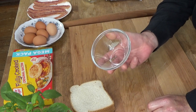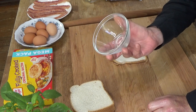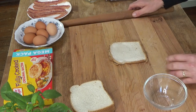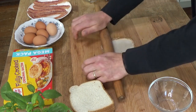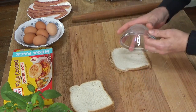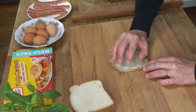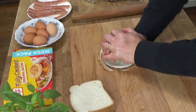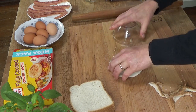I don't have an actual cutter that size, so I'm just using this little custard cup which measures four and a quarter inches in diameter. I do need to roll this slice out a little more. You want a soft bread. Then just twist the cutter over the bread to cut out a round like this.